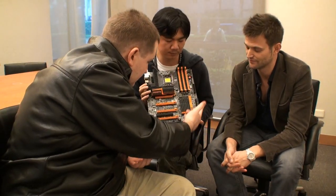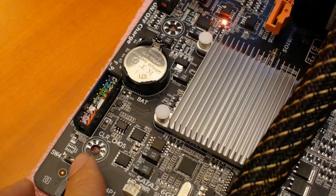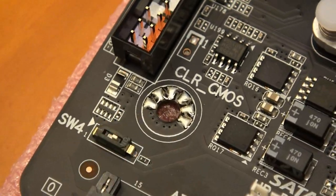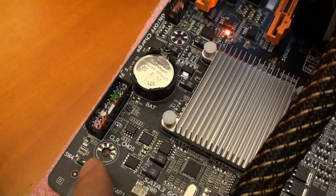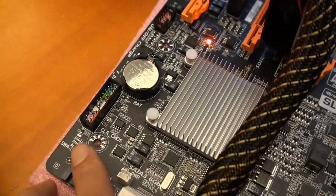Moving further down the board, there's a special OC dual BIOS with a switch — you can switch to any BIOS you want to use. There are LED lights so you can see which BIOS you're using right now. For example, if you only have one computer, you might use a stable non-overclocked BIOS during the day for work, and then at night when you want to play games or set a world record, you just switch to your tuned overclocking BIOS.